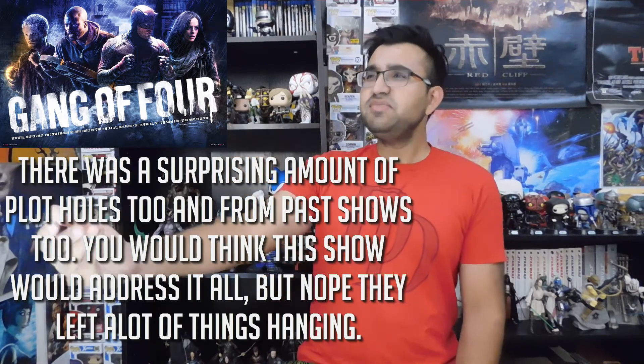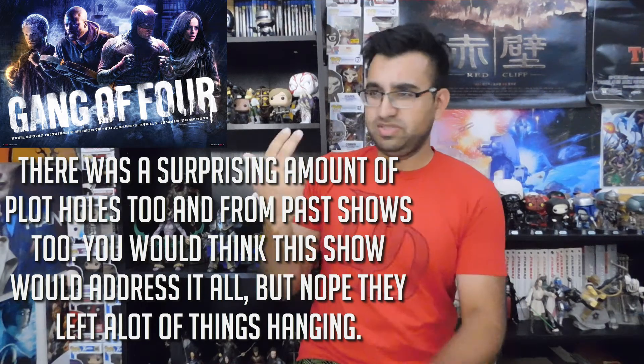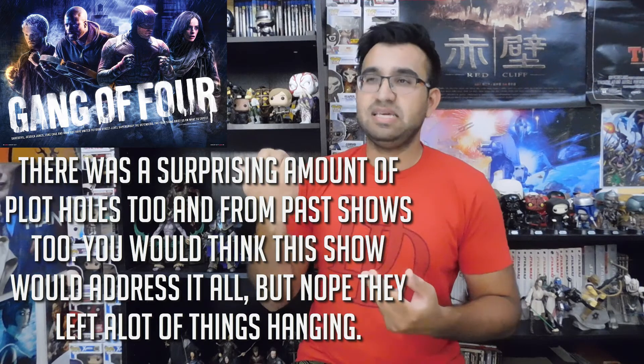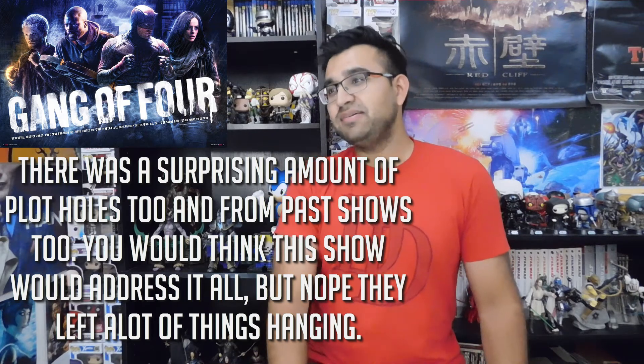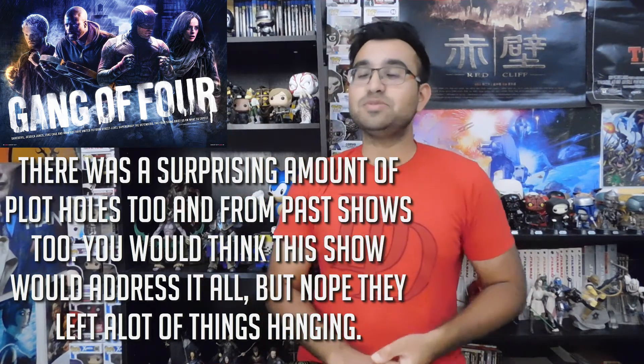The finale could be better — it was just so abrupt. They gave some ending for Jessica Jones, Iron Fist, and Daredevil, but Luke Cage was just left out. Usually you'd think they'd give all characters their own ending, but Luke Cage's goodbye was really lacking. I wasn't a big fan of the direction they went at the end — they could have done a lot better.